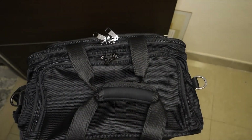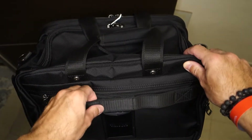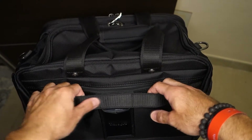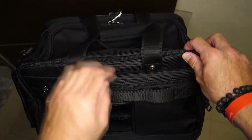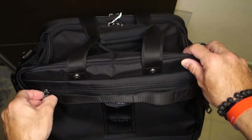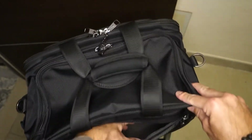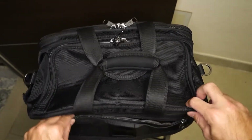So without further ado let's open it up and see how it is organized inside. Let's start from the back. At the back we have the sleeve or attachment for the roller board handle, so you can slide it over your roller board. We have a nice deep pocket here at the back that goes all the way down.